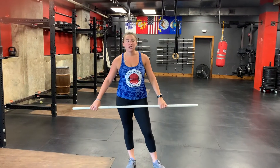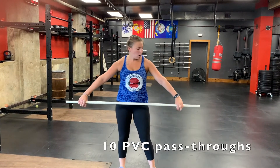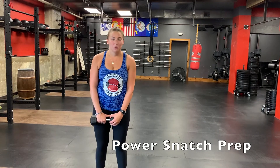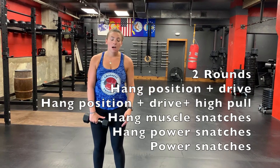After your long lunges, you will do 10 PVC pass-throughs. Start with your hands nice and wide, locking out your arms and getting that PVC pipe behind you. If that's too easy, move your hands a little bit closer and find that sticky spot between your shoulders — you're getting a nice shoulder stretch. We're going to do two rounds of all those movements.